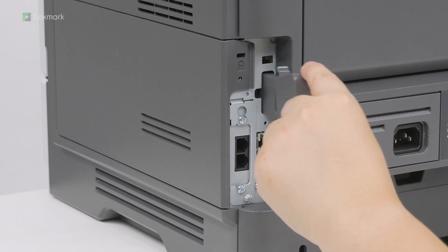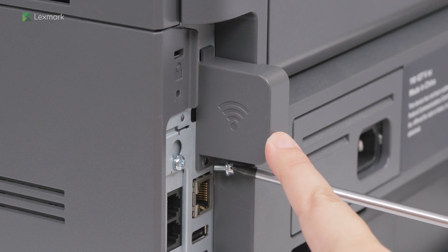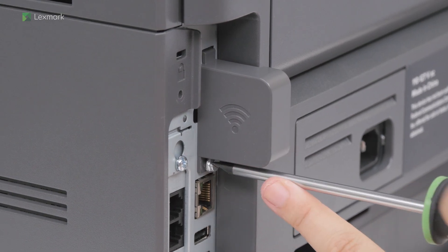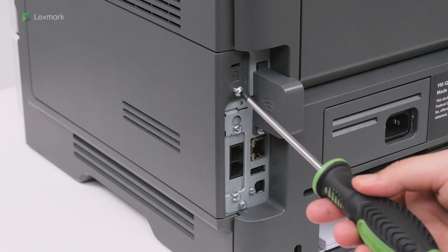Attach the wireless cover and then install the screw. Install the screw on the controller board access cover.